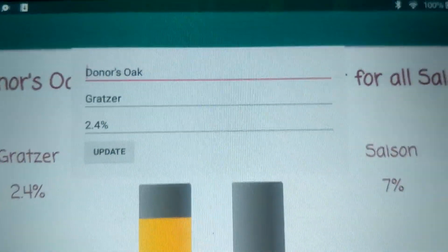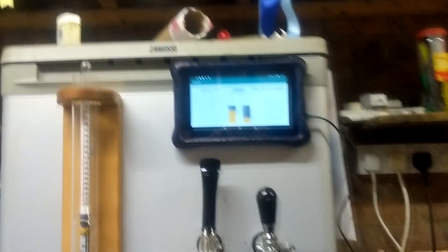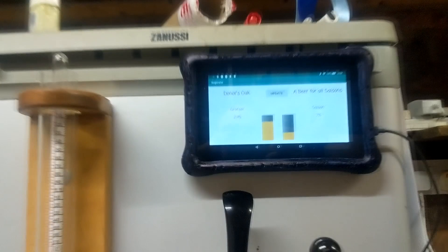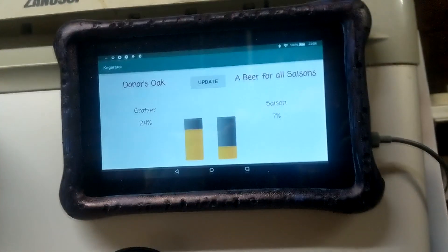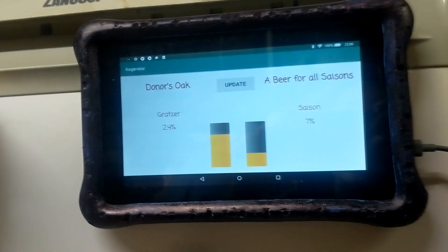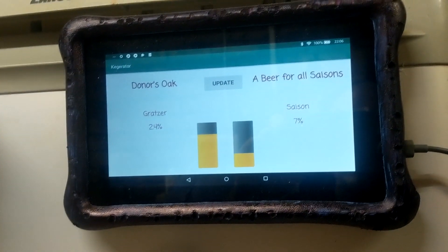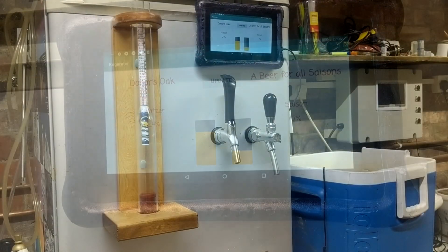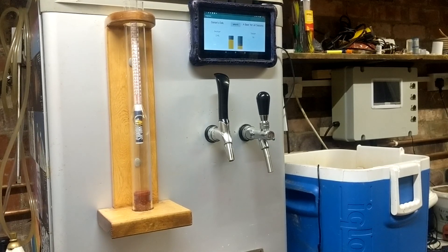The whole system is now together and more or less works, but there are a few issues at the moment. There appears to be some crosstalk within the two keg channels — if the left keg is full the right keg reads higher by a few percent, which is a bit odd, especially as the opposite doesn't happen. I'm not sure what the cause of this is but I am investigating. Anyway, that's it for now on this project. I hope you enjoyed the video and I will see you all again soon.